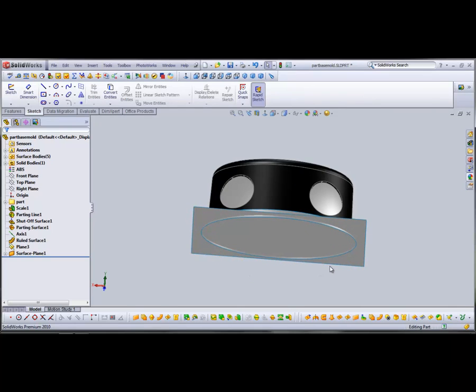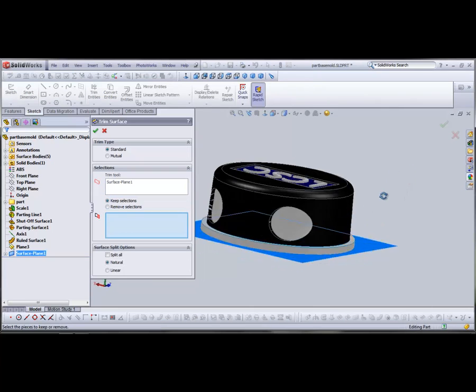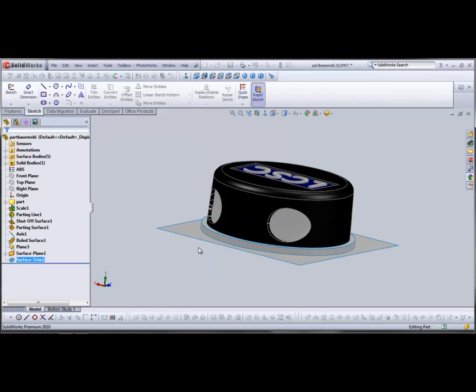Now we're going to use the Trim tool — Trim Surfaces — and we're going to use the plane as the cutting tool. We're going to use Keep Selections and select the upper part of the ring to trim it off flush with that plane.